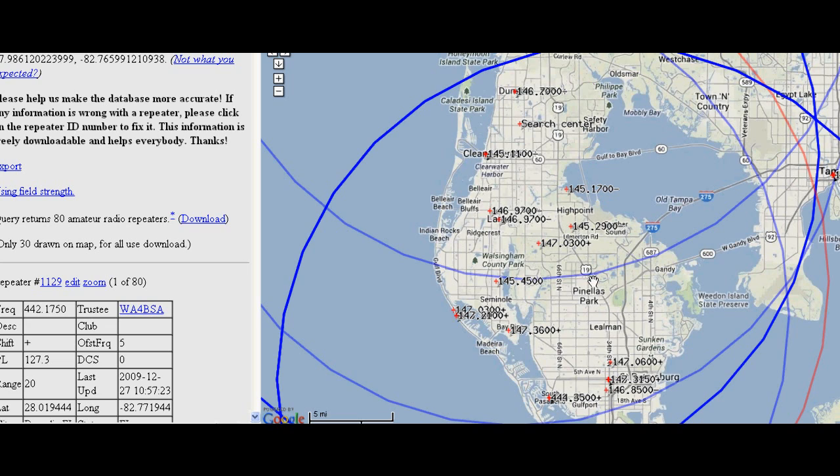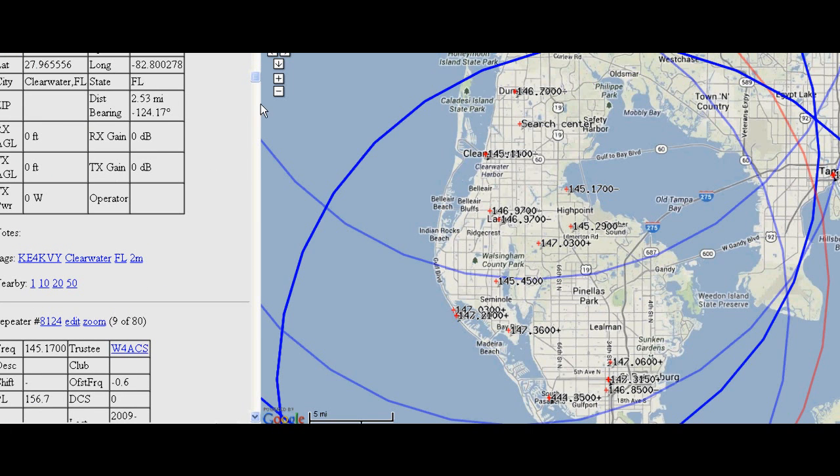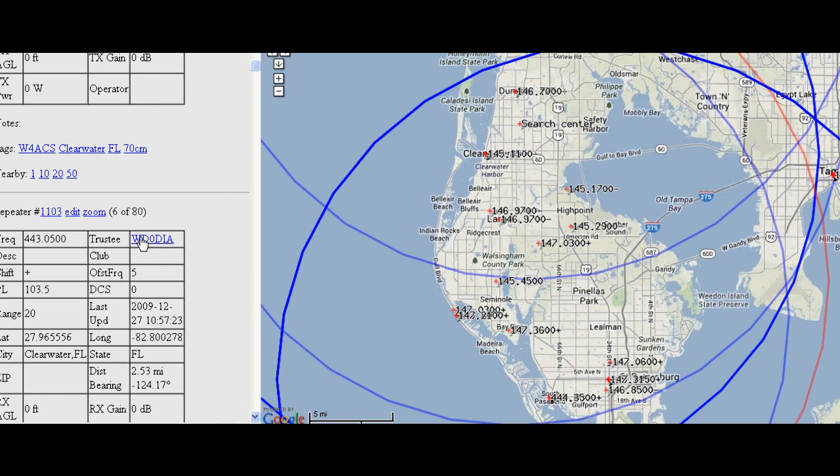Over here — it's a little bit off my capture window — it gives you information about each of these stations: where they're located, who owns them, the information about using them, what the offset is, what the PL tone is if one's required, et cetera. These are all listed in this column — all the ones shown on screen with their details. Oh, there's our little amateur radio club repeater, WD0DIA, which has about five users because we have a club with about five members. But it's open — anyone can use it.